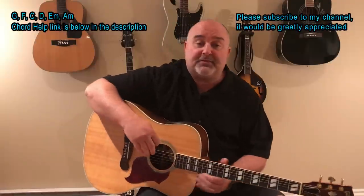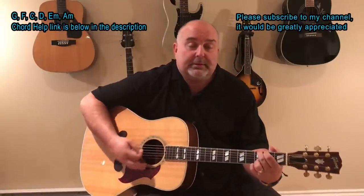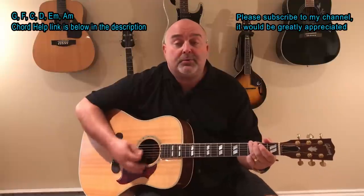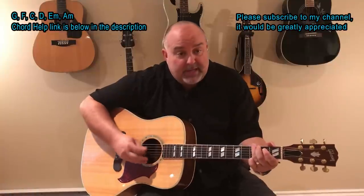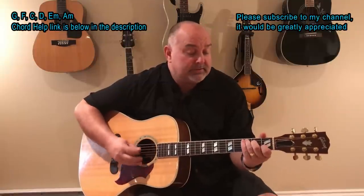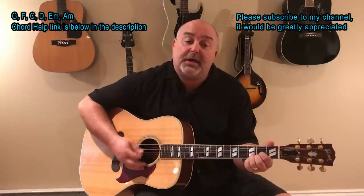So here we go — Gordon Lightfoot, If You Could Read My Mind. If you could read my mind, love, what a tale my thoughts could tell. Just like an old time movie, by the ghost from a wishing well. In a castle dark, or a fortress strong, with chains upon my feet. You know that the ghost is weak. I will never set you free, as long as I'm the ghost that you can see.